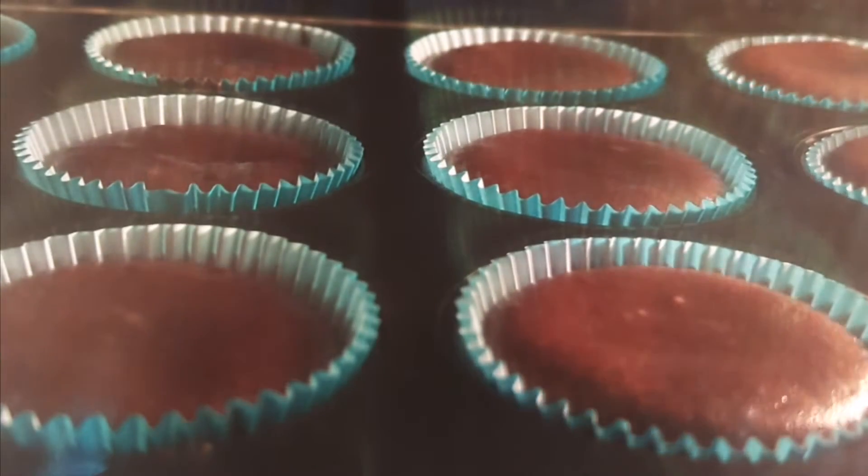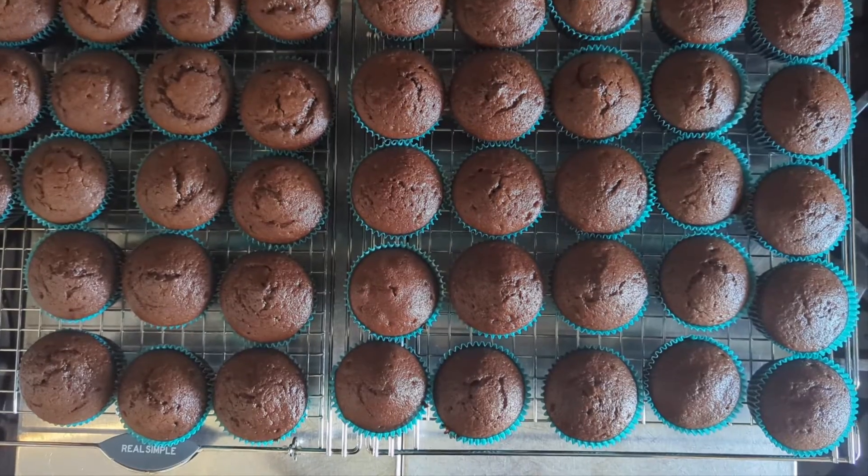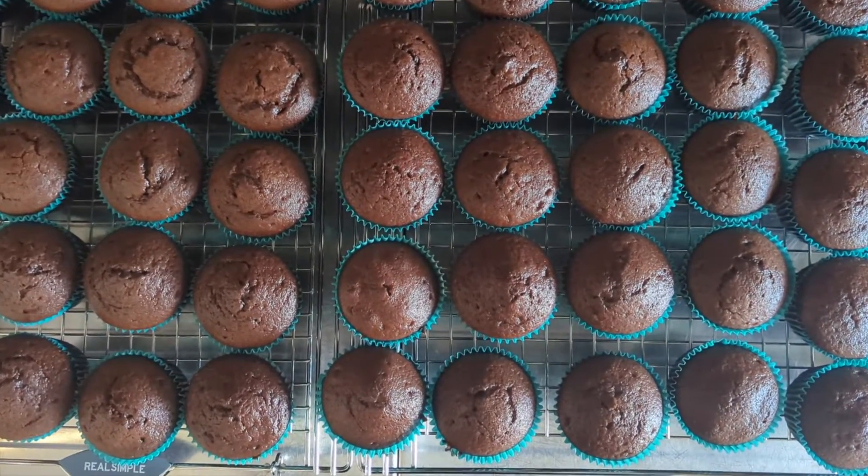Place the batter in your cupcake pans using an ice cream scoop. Bake the cupcakes for 20-22 minutes in the preheated oven at 180 degrees Celsius with ventilation, or 165 degrees without ventilation.